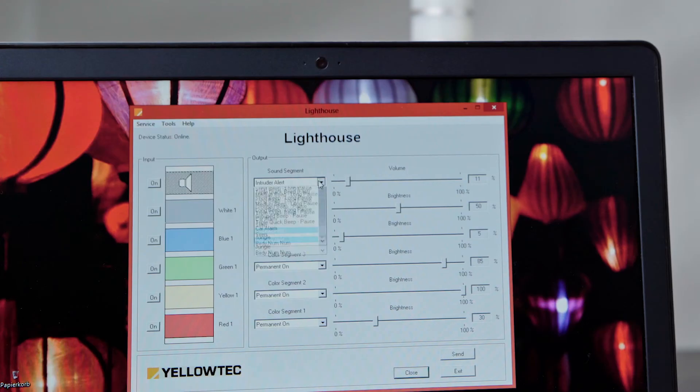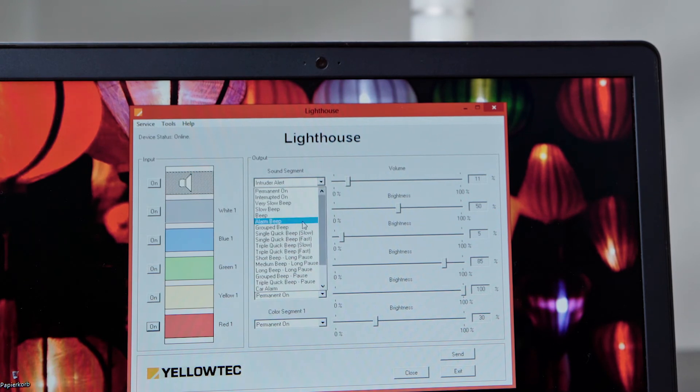Your LIT sound segment can be programmed via Lighthouse software, which is presented in a separate video. Use it to adjust your LIT sound segment to your needs — choose from various melodies and sound patterns and adjust the volume. Thus you can achieve optimal signaling effects for any field of application.